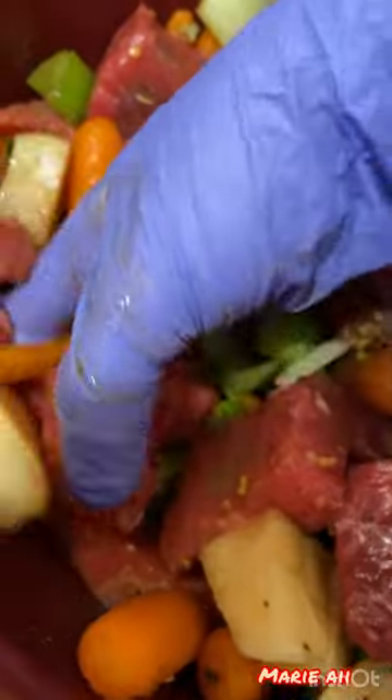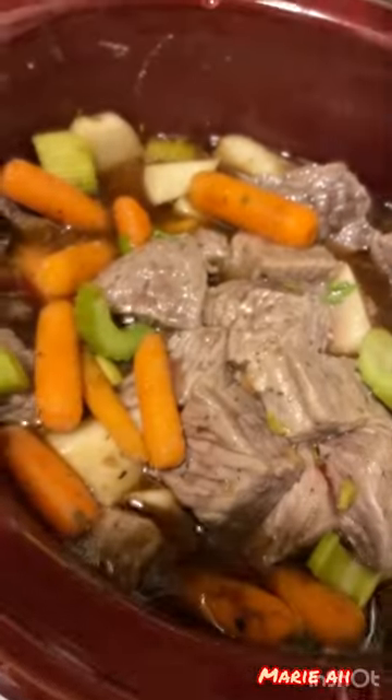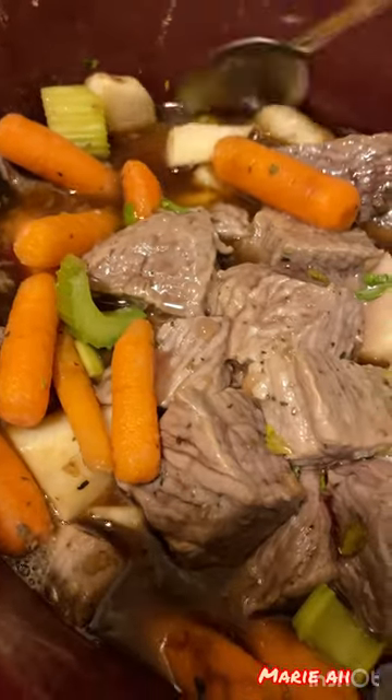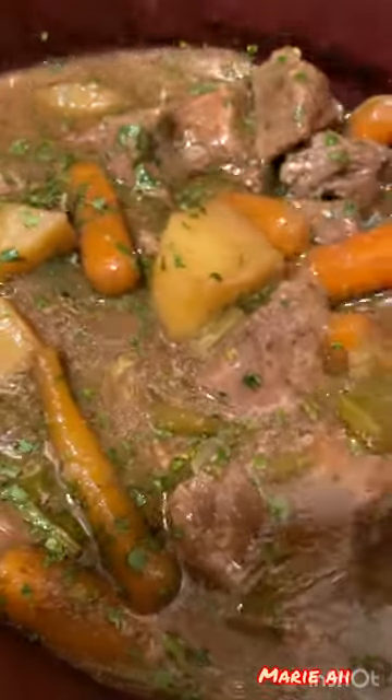We're going to transfer them all together and mix until it's fully incorporated and all the seasoning is spread. Then we're going to set this on high and wait for at least four hours.